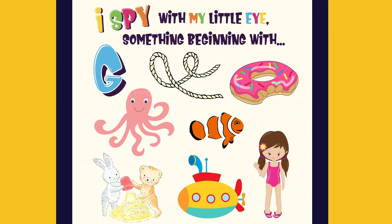I spy with my little eye something beginning with G. It's a girl.